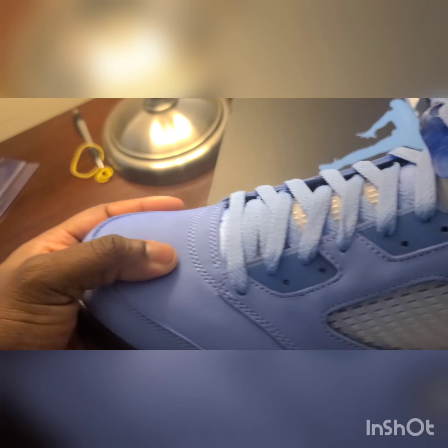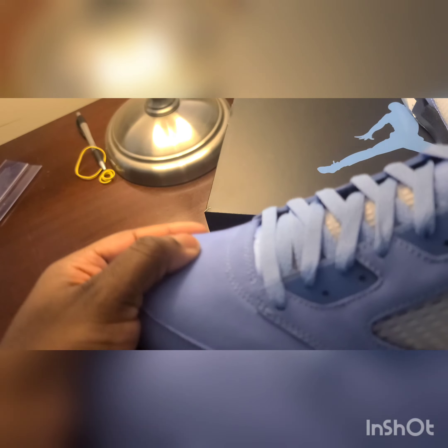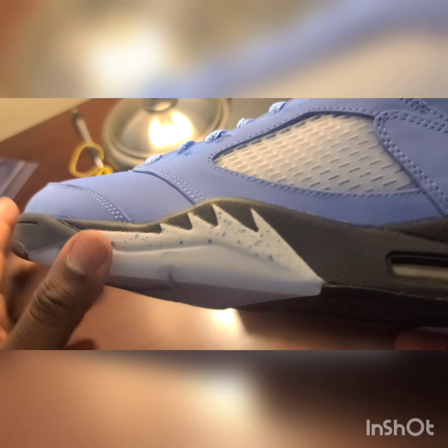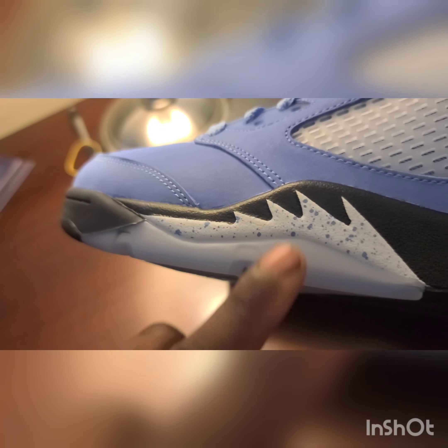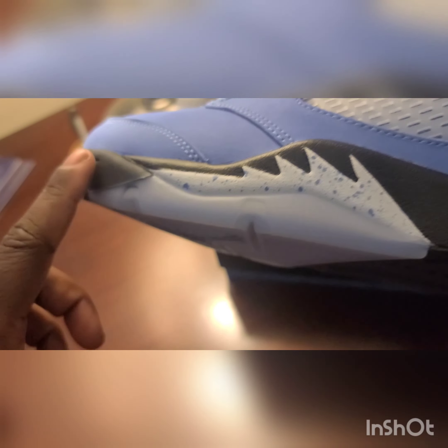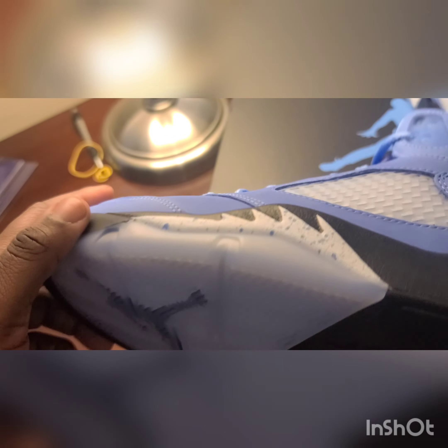The leather or suede quality is pretty good — definitely not the best they've done, but definitely not the worst either. It's pretty soft to the touch. On the shark teeth you've got the silver speckling with the blue paint splatter. And then you've got that icy blue sole.